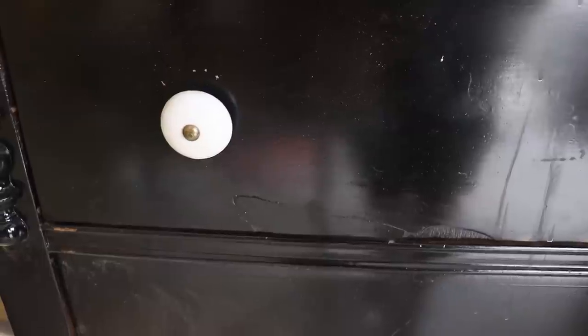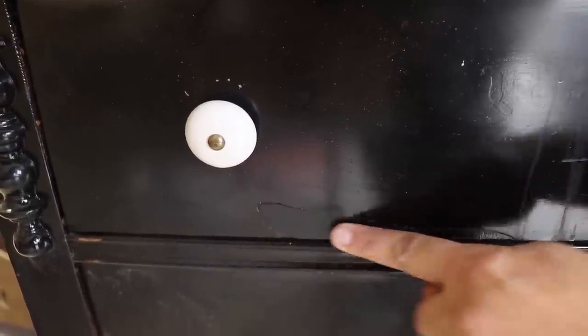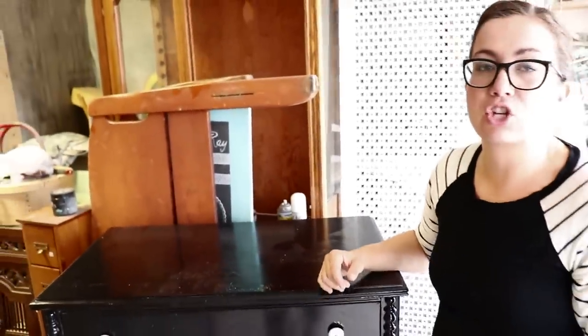It's got a little bit of chippy, so we're going to distress this dresser as well, bring out some of the imperfections where the original veneer was peeling a little bit, and then these will be ready to head to the shop.